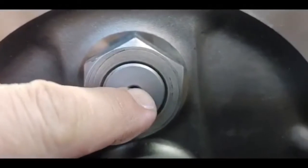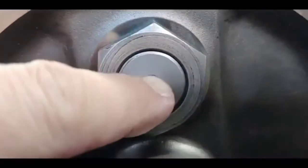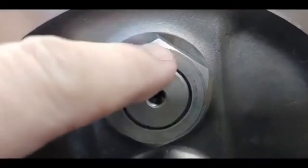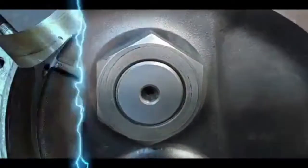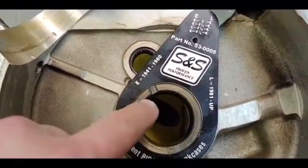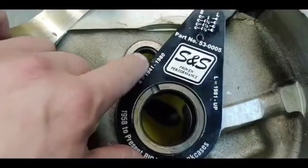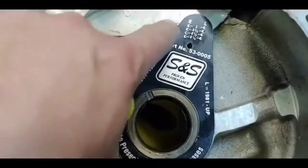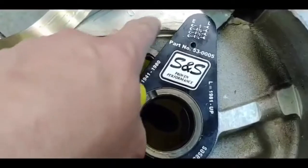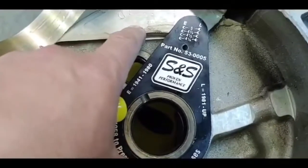There's a little tool I'm going to show you that shows you where to relieve the cases so that the crank nut doesn't hit inside the cases. As I was showing you on the crank itself, how the crank pin nut is moved out farther — there's this gauge from S&S that shows you where to relieve the material inside the case to make sure it'll clear the crank nut.